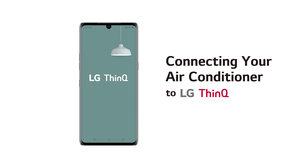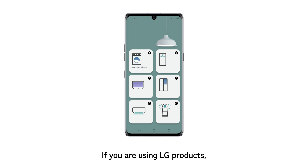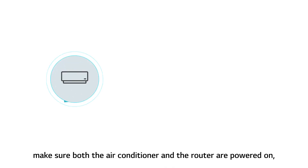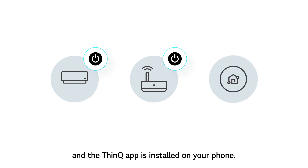Connecting Your Air Conditioner to LG ThinQ. If you are using LG products, you can make your life a lot easier by connecting them to ThinQ. Before connecting your device, make sure both the air conditioner and the router are powered on, and the ThinQ app is installed on your phone.